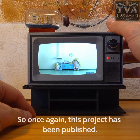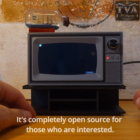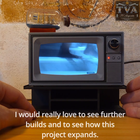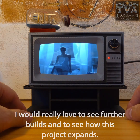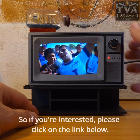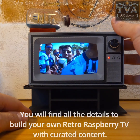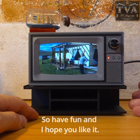So once again, this project has been published and is completely open source for those who are interested. I would really love to see further builds and to see how this project expands. If you're interested, please click on the link below — you will find all the details to build your own Retro Raspberry Pi TV with curated content.